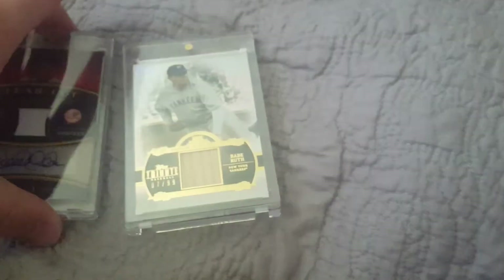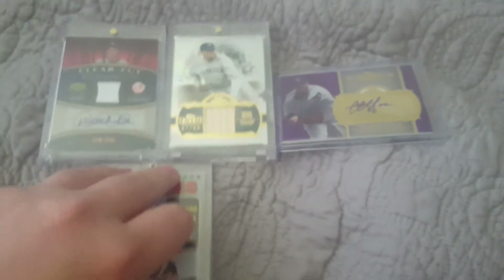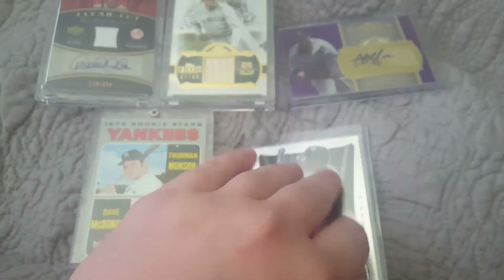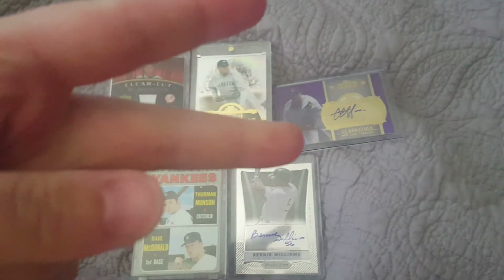So yeah guys, thanks for watching. Congratulations to Yankees Cards again on the 200 subscribers — that's pretty awesome. I hope you guys enjoyed this relatively unimpressive but still some great cards of my top 5 Yankees cards. Hope everyone's doing well. Congratulations to Yankees Cards, and I'll talk with you guys later. Peace.